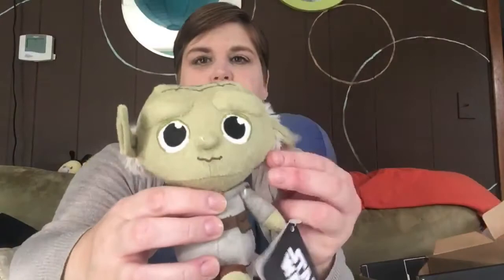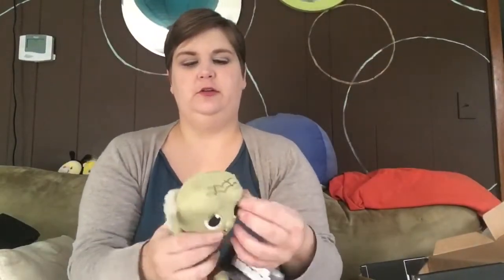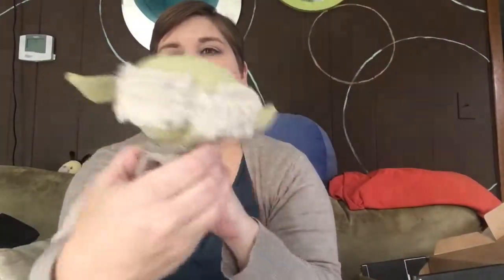Then we have a Star Wars plush and it's Yoda. Do or do not, there is no try. This is cute. He's got a little pocket right there. He's got a little hood on the back. He's a little adorable dude. There's a pair on the back too. Got a nice little collection of these little plushies now.